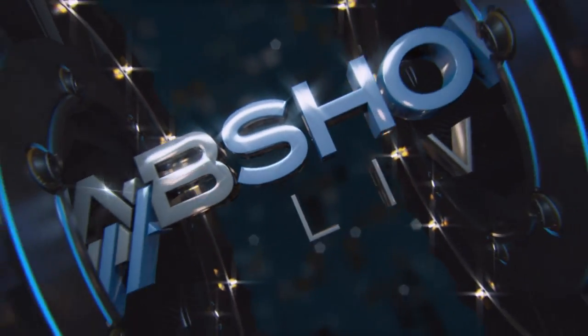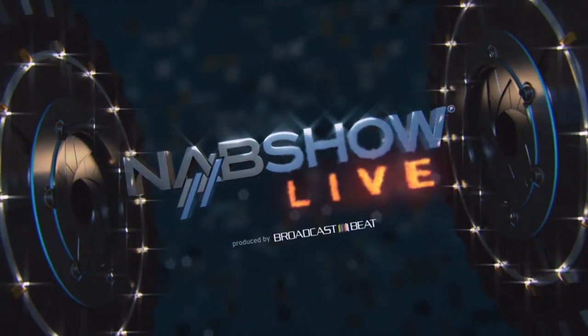Live from Las Vegas, this is NAB Show Live, produced by Broadcast Beat. Ryan Saddleser here at the 2016 NAB Show. We've got Sam Messman with ShareStation.